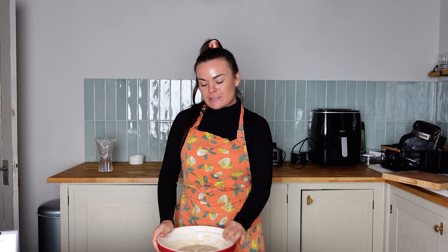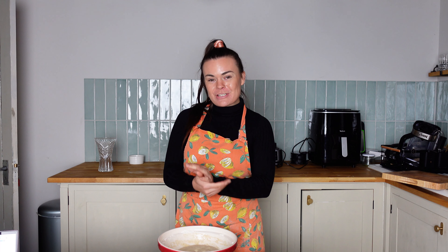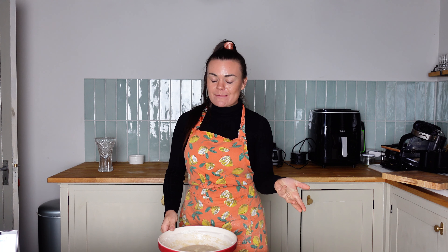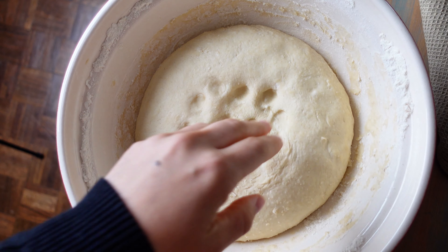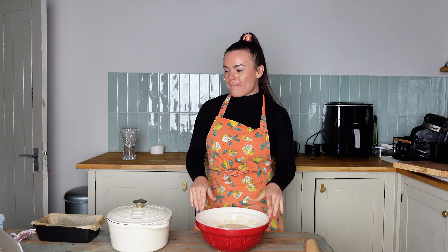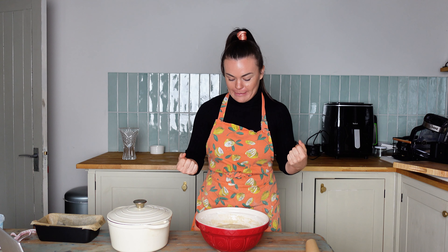I'm feeling a little bit dubious about the situation. It's been three hours now and I put my dough in the warmest possible place I could find, and I'm not sure if it's doing its thing. It's not doubled in size — it has maybe puffed up a bit, but it's definitely not doubled. I'm just going to go with it because I followed the recipe to a tee.